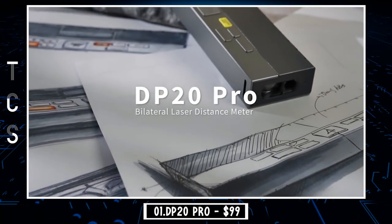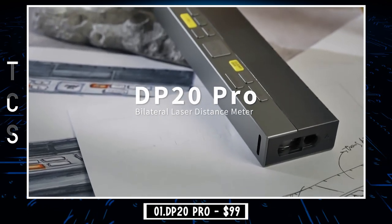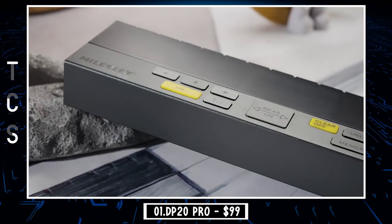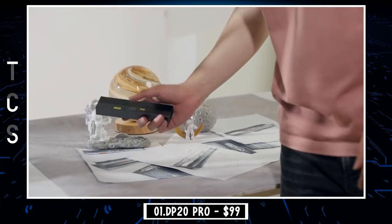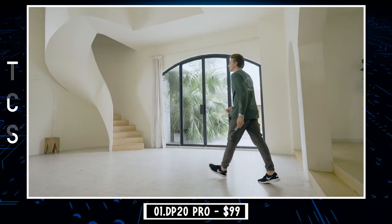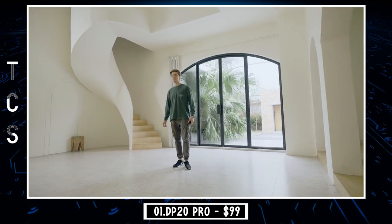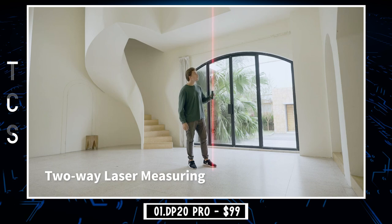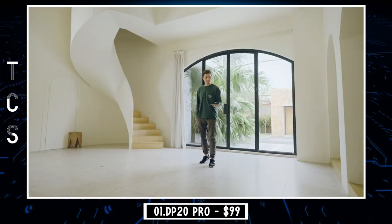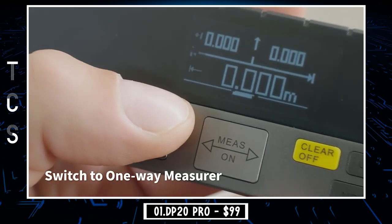DP20 Pro is an exquisite bilateral laser distance meter whose exterior redefines the concept of industrial design. The cuboid shaped body with thin surface and low profile keycaps renders a product appearance as simple as a ruler. It involves upgraded and patented distance measuring technology that enables more efficient and accurate measurement, which meets various measurement needs of people engaged in house renovation, house decoration, and interior design.